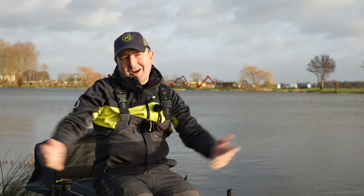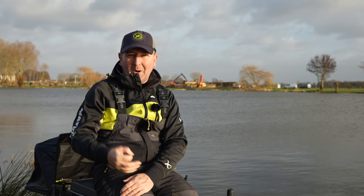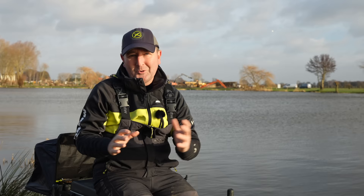We are here right at the end of January, in the depths of winter at Lindon Lakes. Behind me is the very well-known Loco Lake. I'm here today to go through a simple bomb approach for winter. I've been spending quite a bit of time here this winter and it's amazing how you can get the maximum amount out of your swim by using one rod but fishing it in different areas at different times.